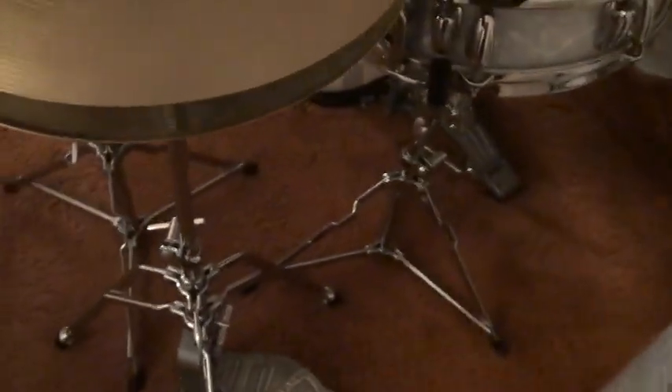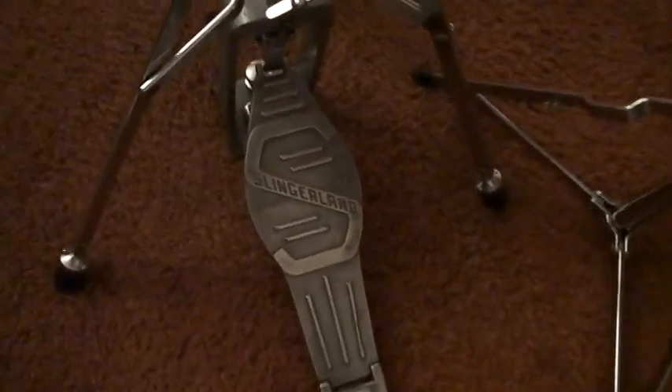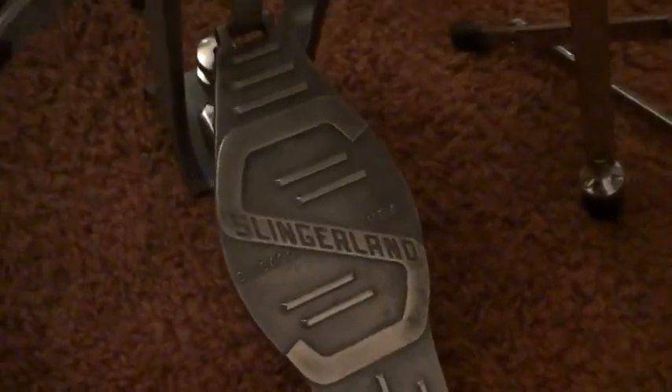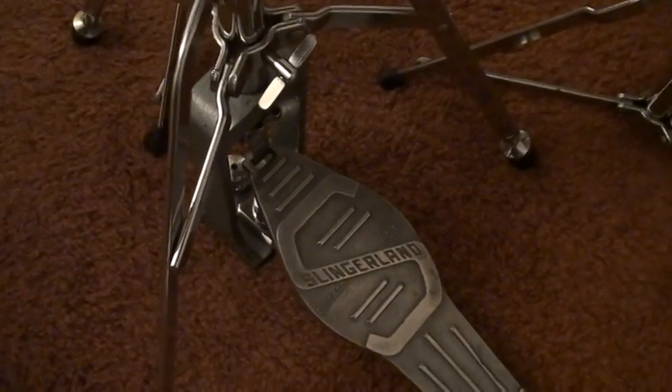And one of the most famous hi-hats ever made — the Dynamo Slingerland hi-hat. Let's get a close look at the pedal. Slingerland, USA — and of course this was made in the Niles factory. What was advanced about this hi-hat stand back then: they were like the first to adjust the spring tension right here with this knob right there.